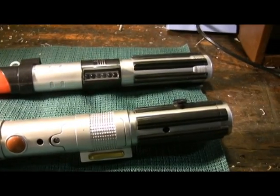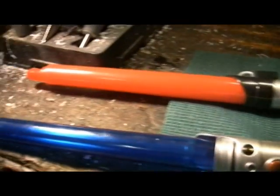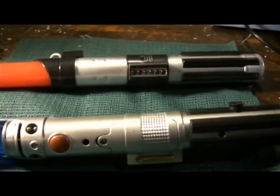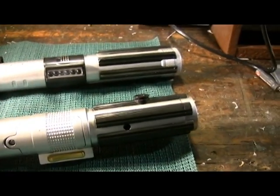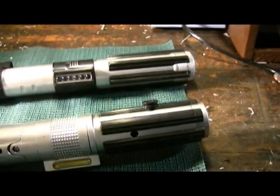Card collector here. I've seen some people having trouble with the new lightsabers and figured I'd just go out, get a couple, take them apart, and show you guys really what they're made of.